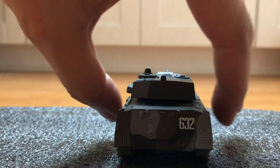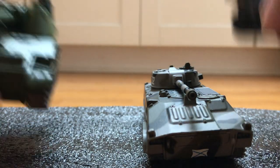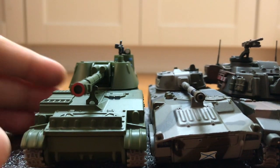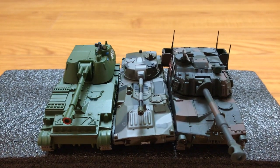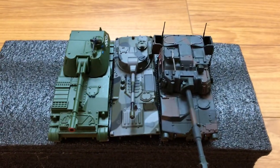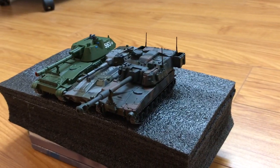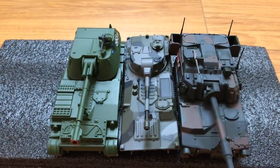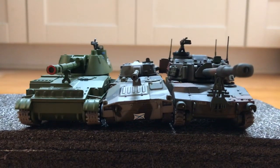Let's compare with the 2S3 and the M109. I hope you guys have a happy new year, and thanks for watching.